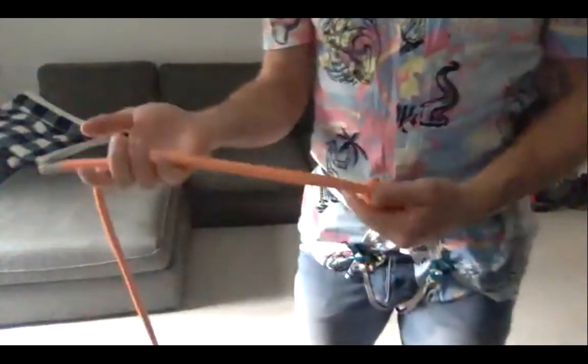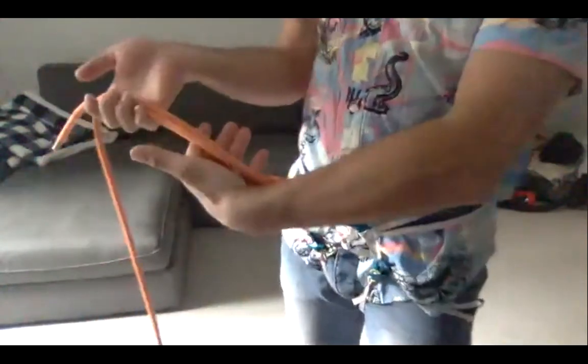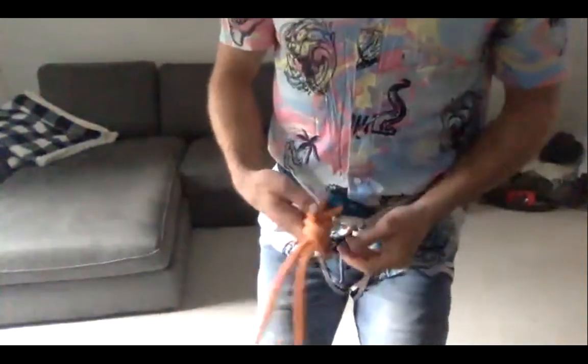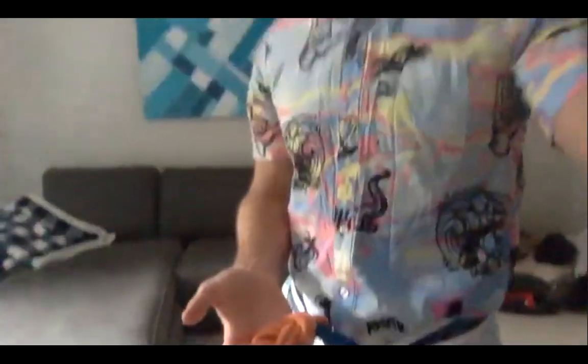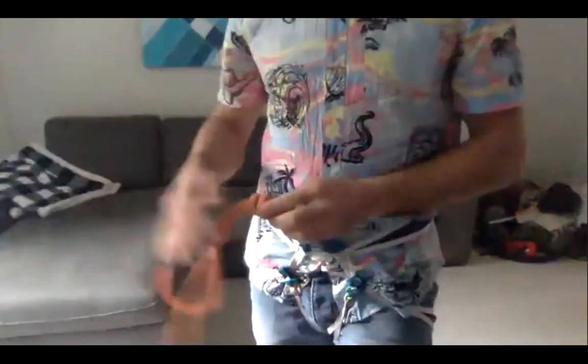Double-check the knot by counting every point and making sure each is doubled — two, four, six, eight, ten. You should end up with ample tail, ideally just a fist and a thumb. Any questions about the figure eight?